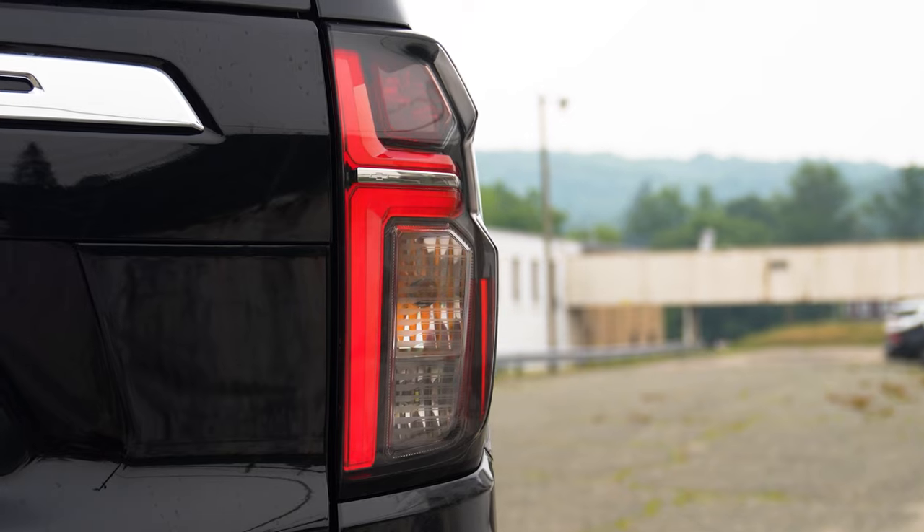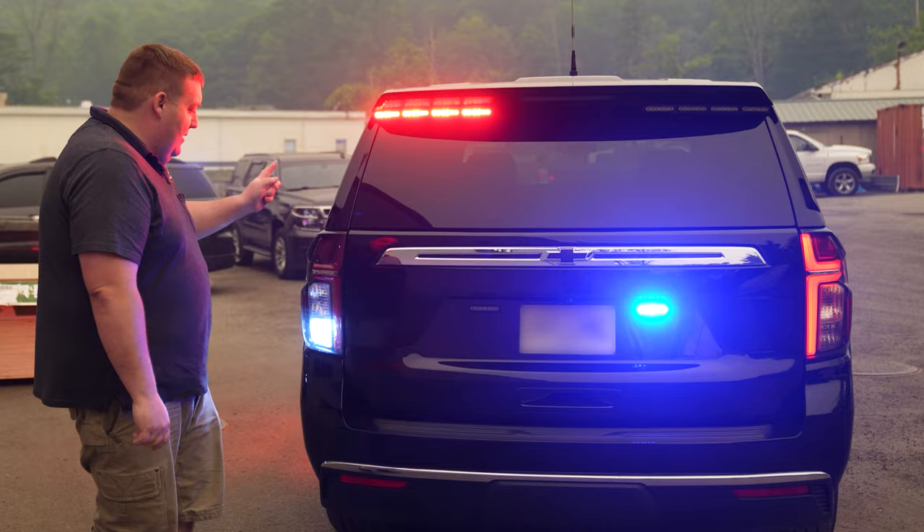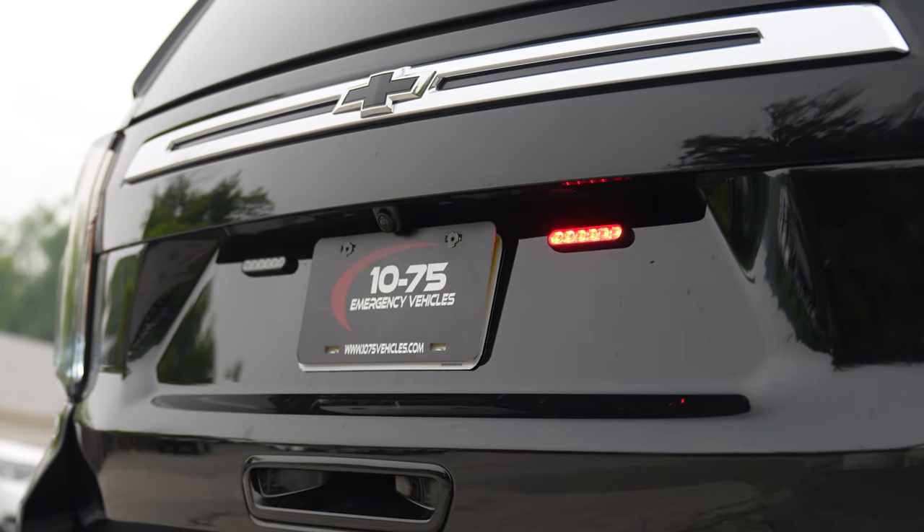We have our standard taillight LED bulb upgrade with reverse function, and we have our parking lights tied in. All of our lights are now synced — license plate lights in tri-color white override.